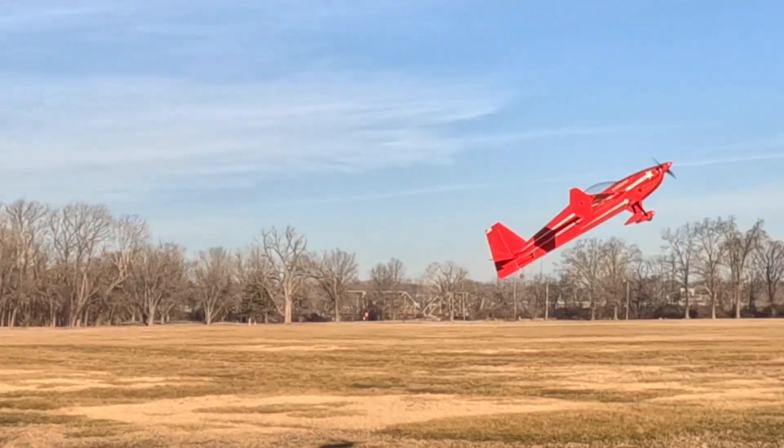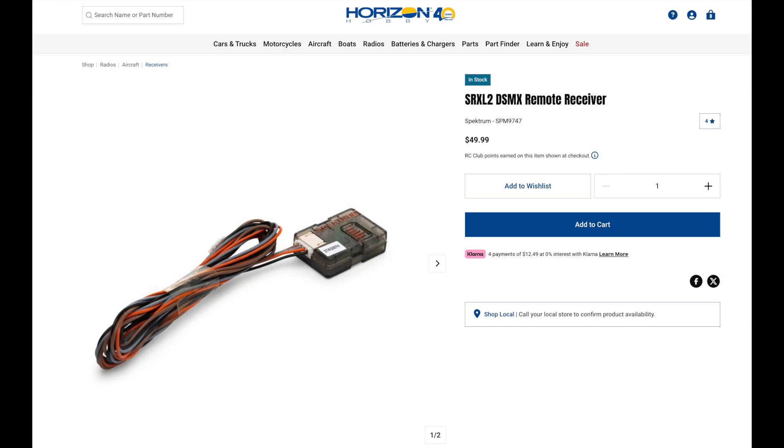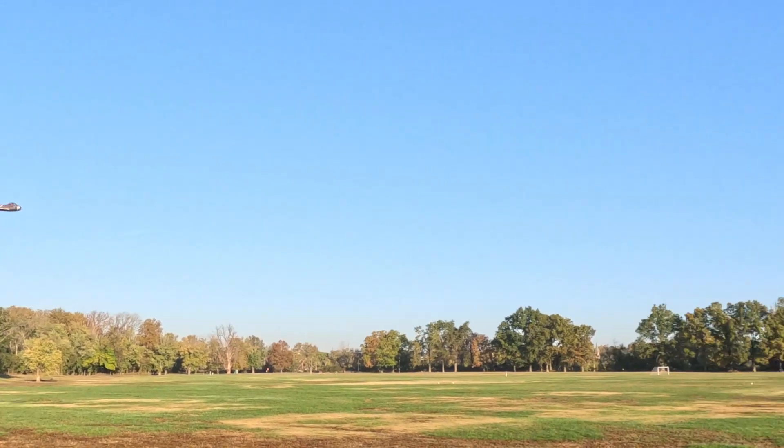I'm going to go through a range test and show which ones work really well, and also cover ease of use and the pros and cons. I'll look at the price — comparing this Lemon RX, which has no stabilization at all, for $25. That's not bad. I'll highlight those things so you can decide: what do you want to risk? Are you going to put something like this in an $800 Extreme Flight? Probably not. I put a Spektrum with satellites in those — that's just how I weigh the risk for the type of plane I'm using.